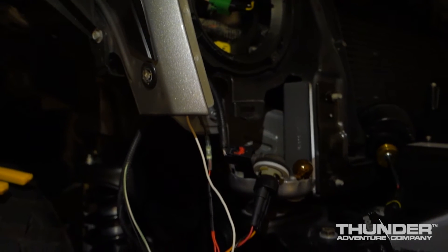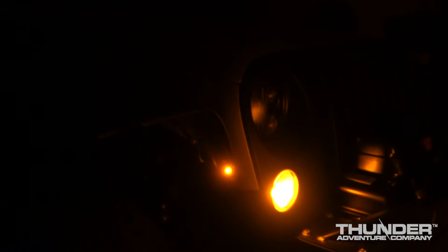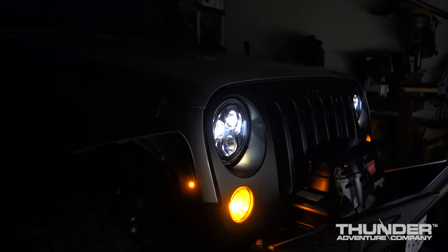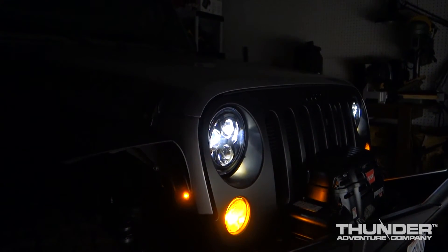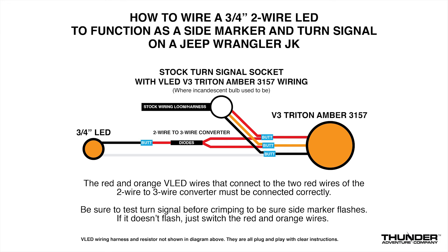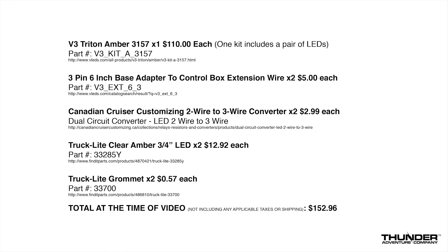But this works. The side marker blinks in unison with the front turn signal always — whether the lights are on or off, it's in unison, which I like. Some other methods will go in and out of unison depending on whether the lights are on or off. So that's it, guys. If you've got any questions or anything you'd like to comment, please do so in the comment section below. I'd love to hear from you, and I hope this helps. Thank you.